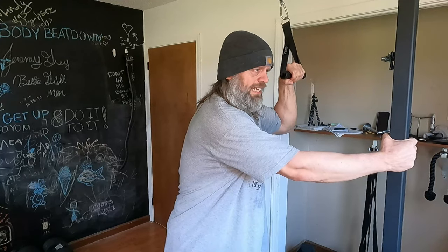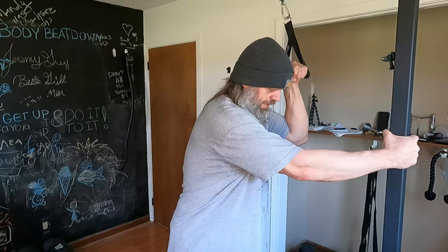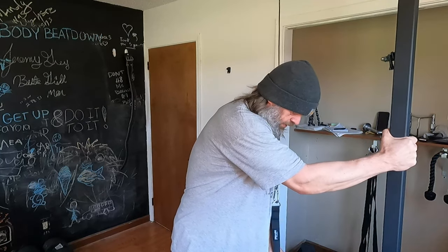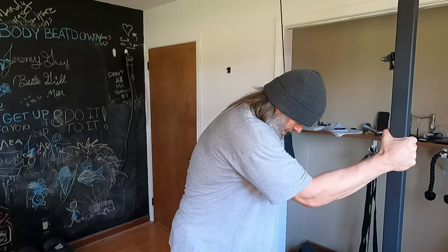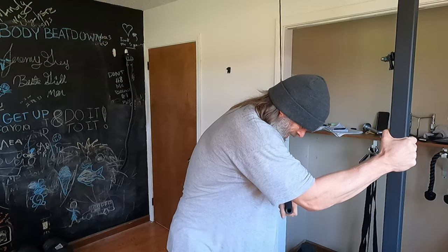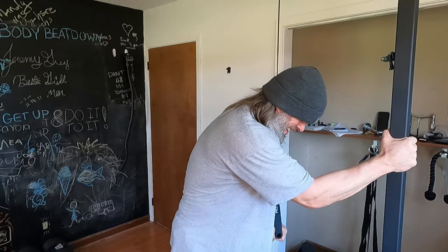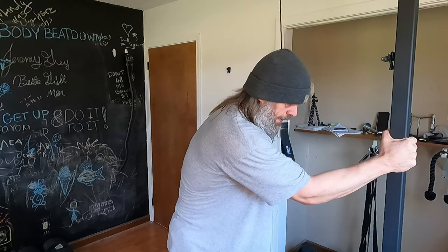We're going to do it the same way on this side. The arms are going to come down, we're going to tuck that elbow into our sides. 1, 2, 3, 4, 5, 6, 7, 8, 9, 10. Those feel pretty good, guys.